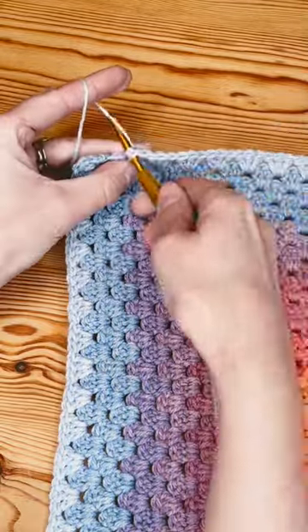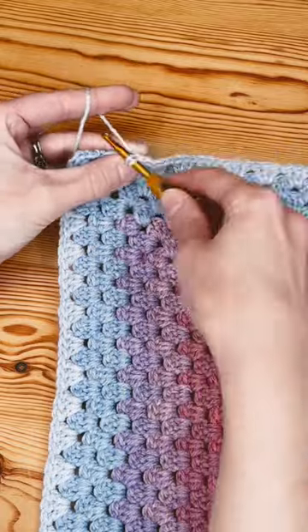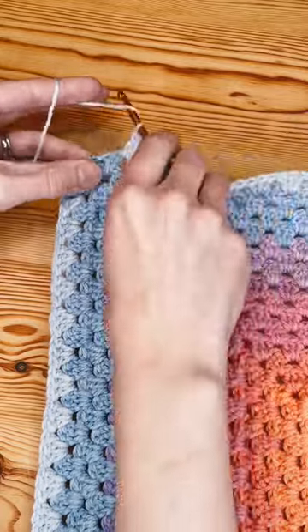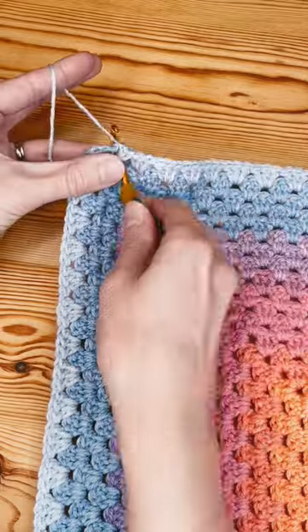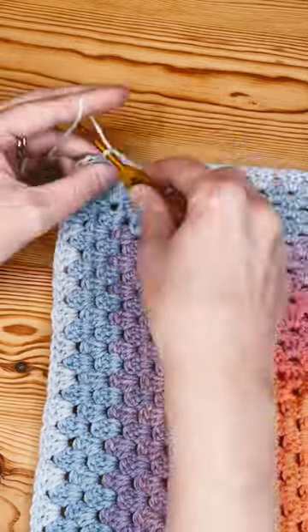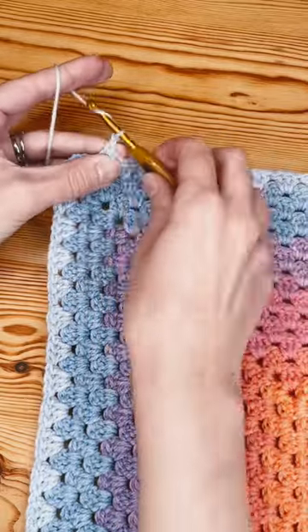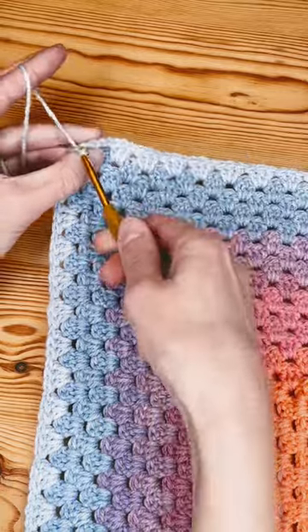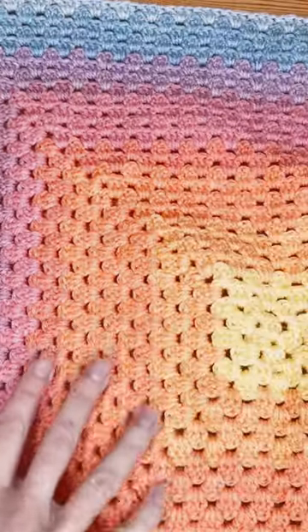We all know how much I absolutely love a crochet granny square. You can find a tutorial on my channel for a perfect, seamless, perfectly square granny square without twisting or distorting from the center — it stays perfectly flat, perfectly square, and as you can see, it is absolutely seamless. Then you get a beautiful project that looks something like this.